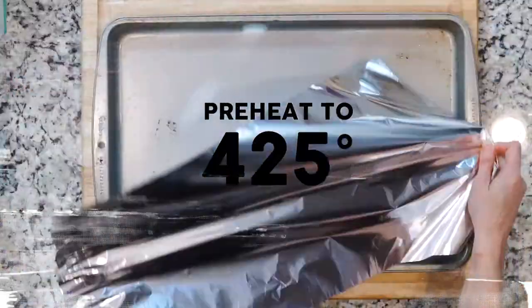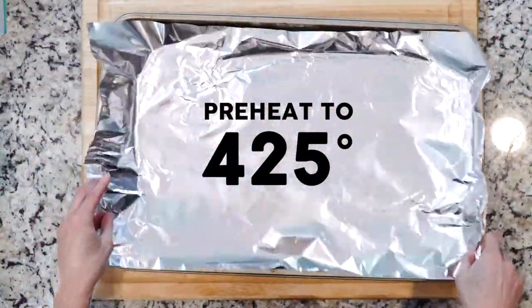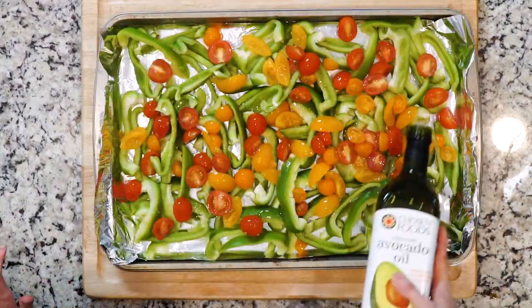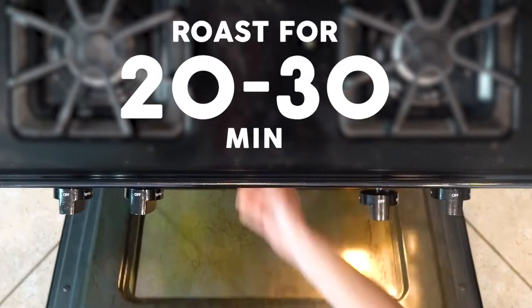The first thing to do is to begin the standard roasting technique — heat the oven to 425 and line a baking sheet with foil. Spread the tomatoes and bell peppers on the foil-lined sheet, drizzle with oil, and sprinkle with salt. Roast the veggies for 20 to 30 minutes.